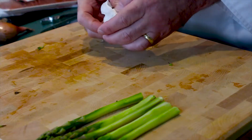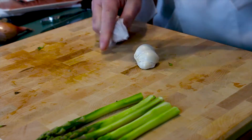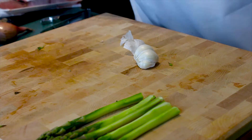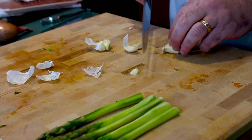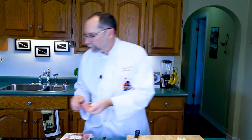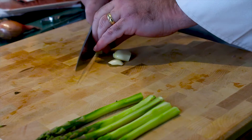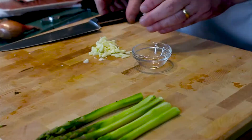We're going to sauté those in some garlic. Two cloves of garlic should do — smash your garlic, that way they peel very easily. You don't want to waste anything; these garlic peelings and ends we'll put in our stock. Now we want to chop up our garlic — always have handy little bowls to put it in.